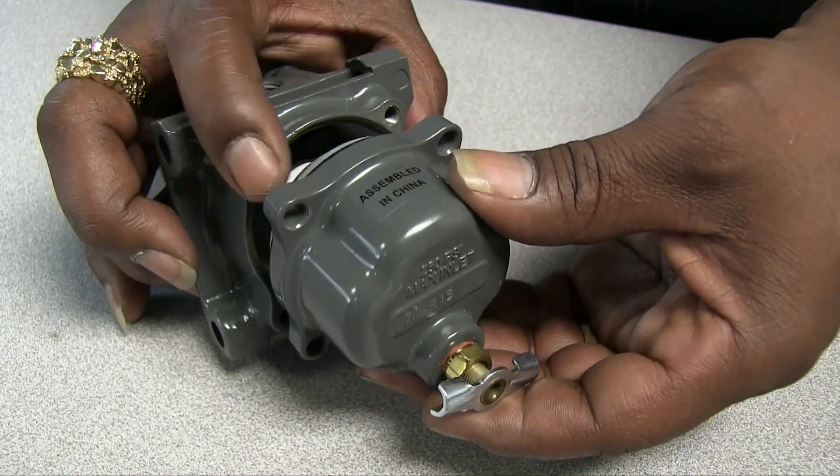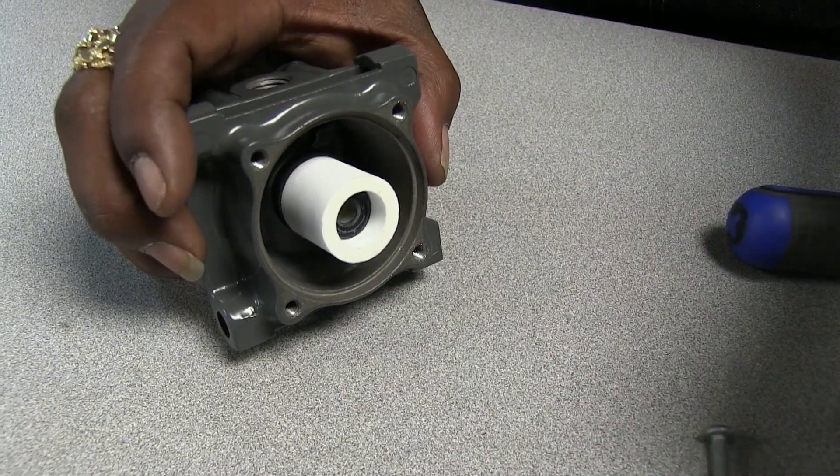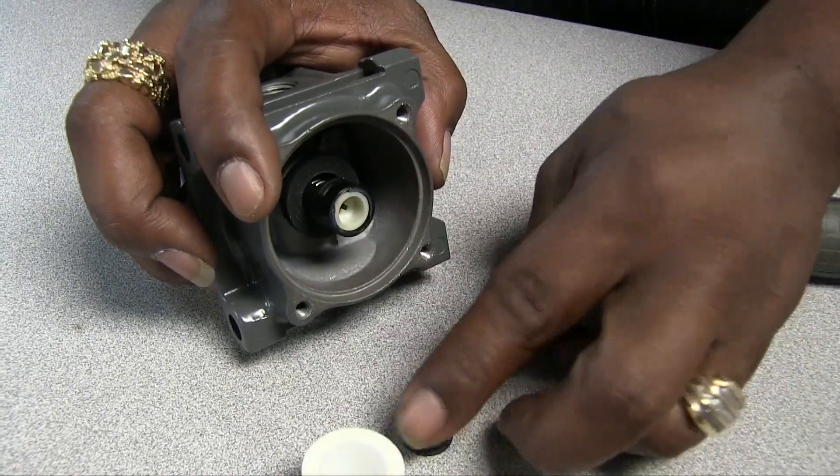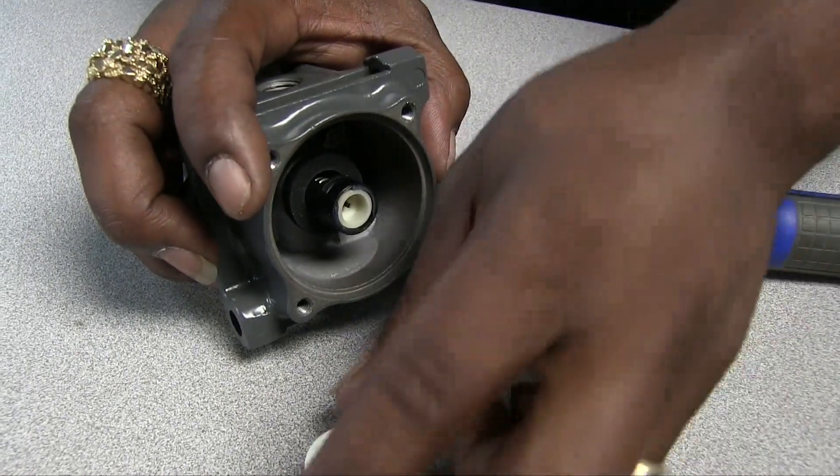Also, check the filter every time you do maintenance or calibration on your instrument and replace the filter if needed. You'll save time and money in the long run.